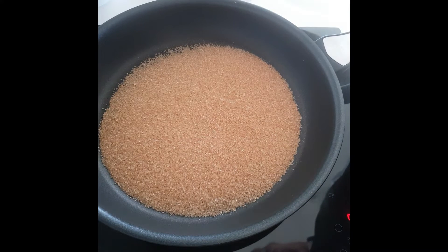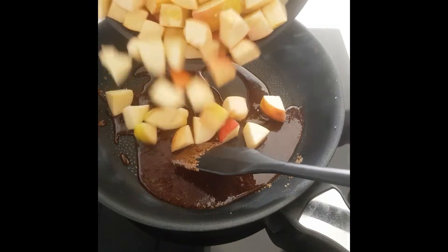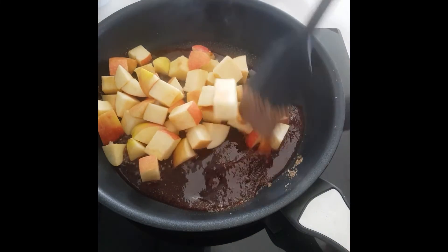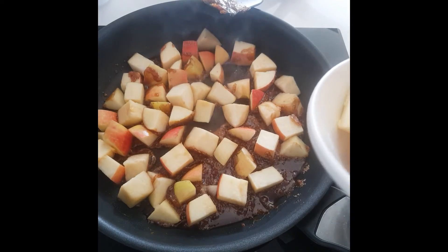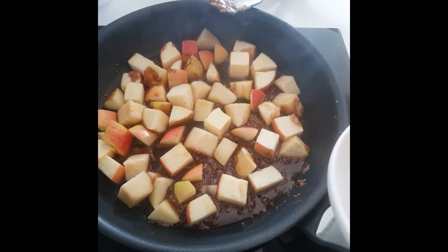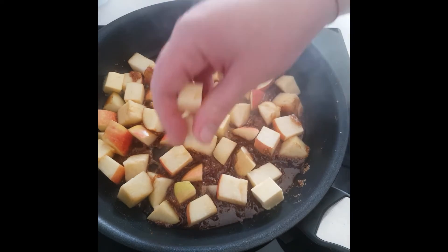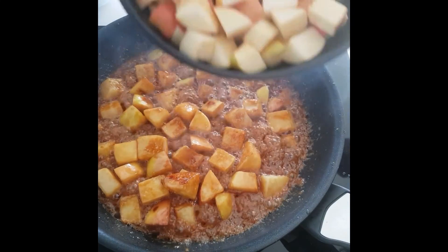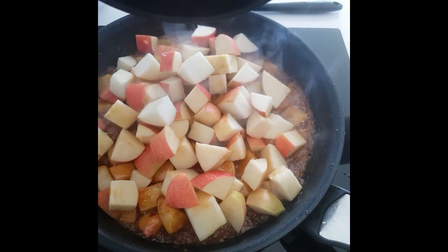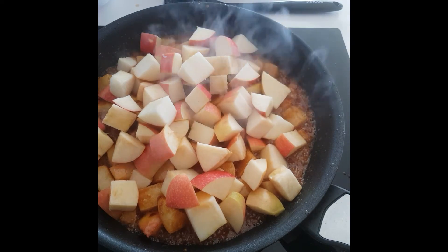In a hot pan, add the sugar and make a caramel. You want a nice dark brown caramel from the sugar, then add half the apples and some cubes of butter. When the apples are starting to go lovely and soft, add the rest of the apples and a touch more butter.